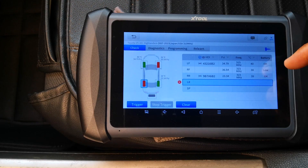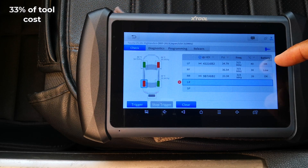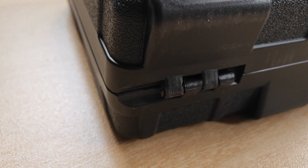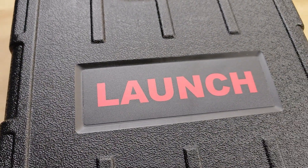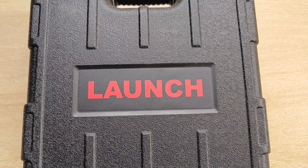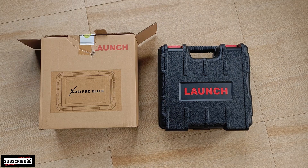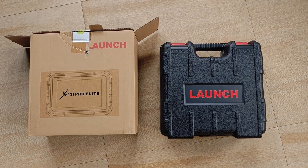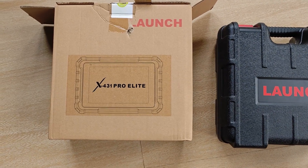The equivalent device from X2 is the IP819TP, and the renewal cost is 33% of the cost of the tool. Switching over to the Launch brand, the renewal cost for the X431 Pro Elite varied from 37% to as high as 77%, because Launch offers a model where you can purchase a subscription for some vehicles and leave off the vehicles that you don't work on.